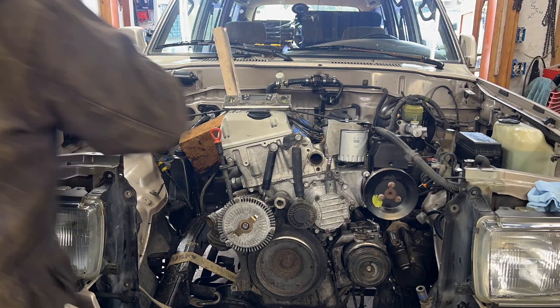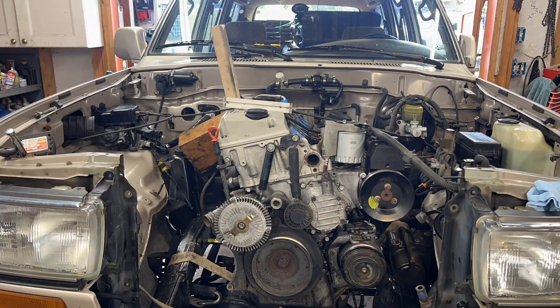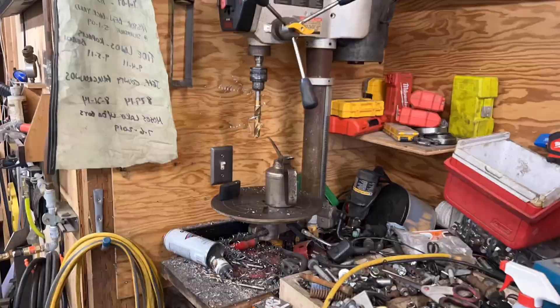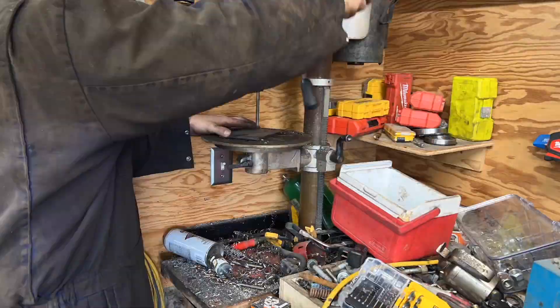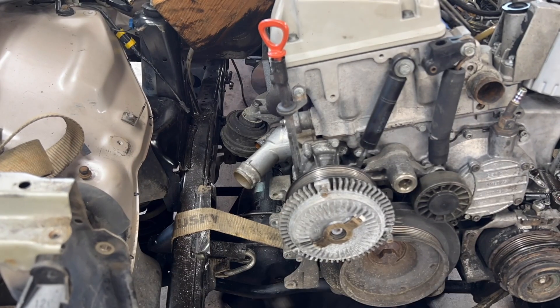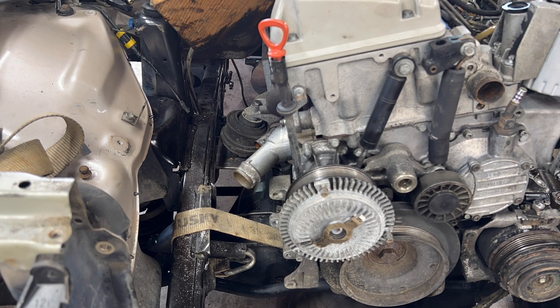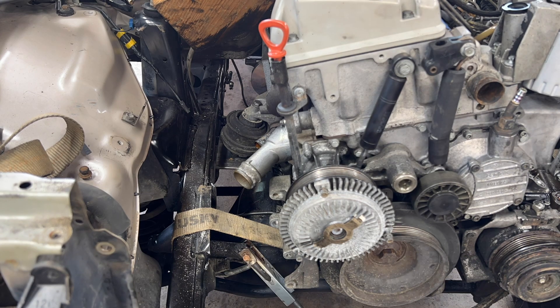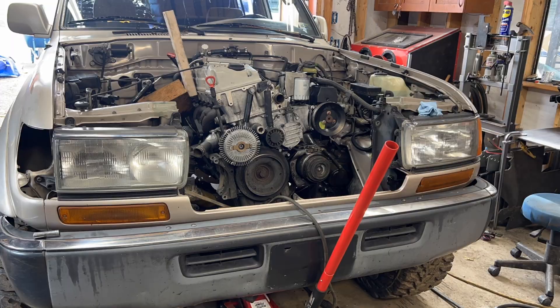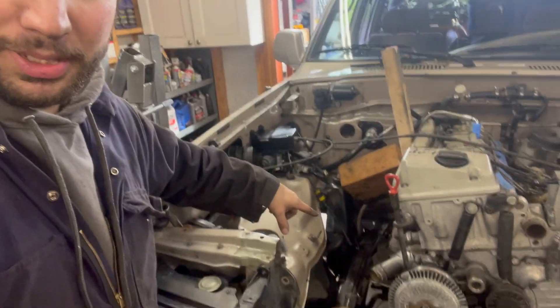I'm just making sure the motor is level per the factory slant, and then I'm going to start cutting up some metal for the motor mount base plates, drill some holes in them for the bolts to go through, grind them down, clean all the mill scale off, fit them up on the frame, and tack them in place. Okay, so we got the motor mount plates tacked in place.